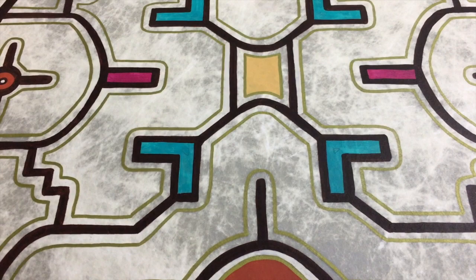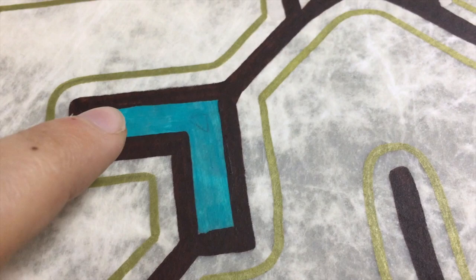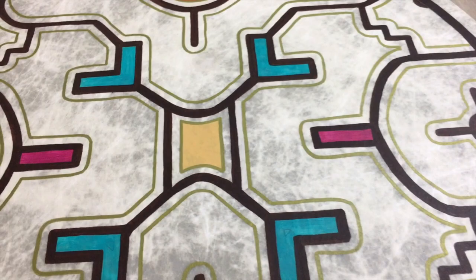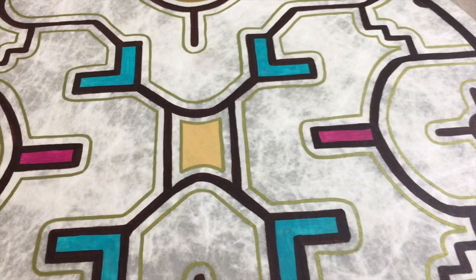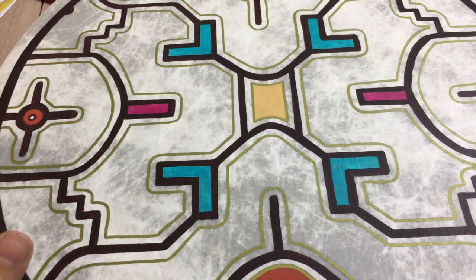When working with different colors, it's good to start with one color, let it dry, then do the next one. With this drum I started with one color, let it dry, then did the outline — so you're not doing it all in one go, because the colors might smear. With larger designs, I do one part, let it dry, then do the next part, just to be safe. Smearing part of your design is a real problem, and it's very hard to fix.